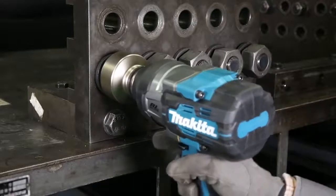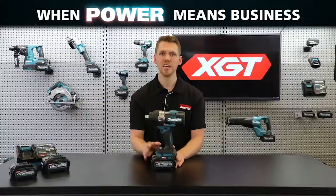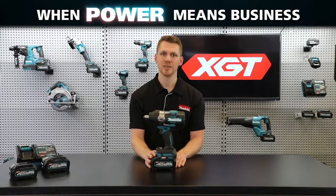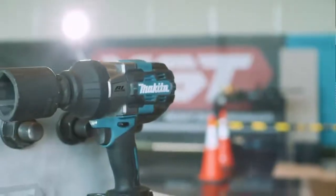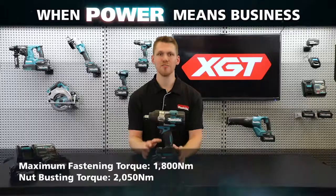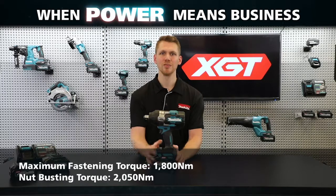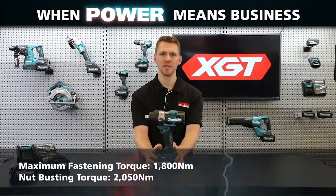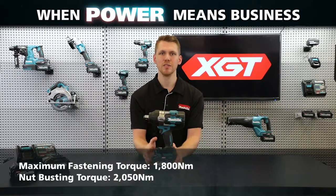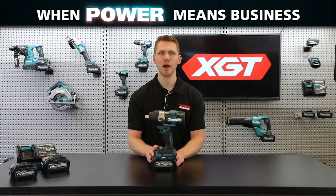Designed to suit the needs of high-demand industrial users, the high-powered XGT battery has been designed for continuous operation in heavy-duty applications, such as the continuous fastening of large-diameter bolts in high-temperature environments. With a massive 1800 Newton meters of maximum fastening torque and 2050 Newton meters of nut-busting torque,